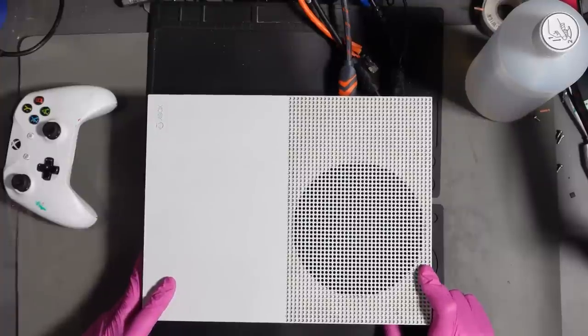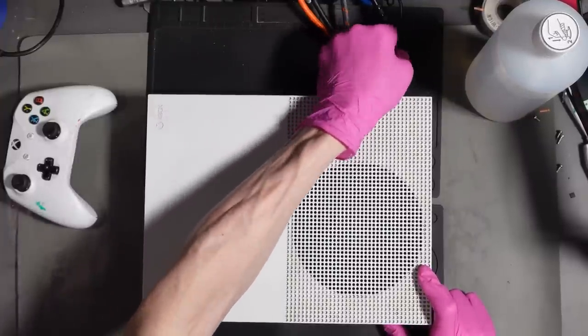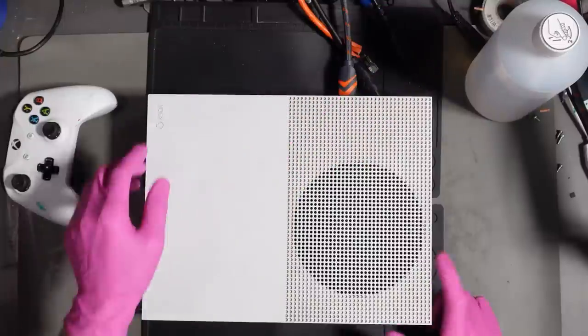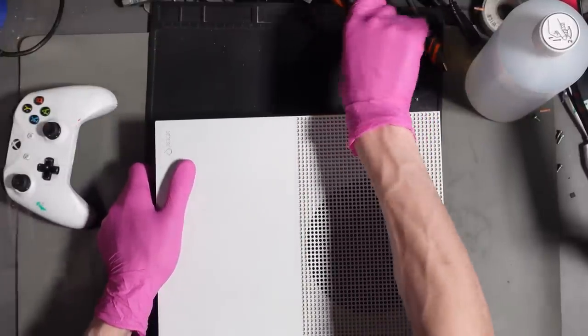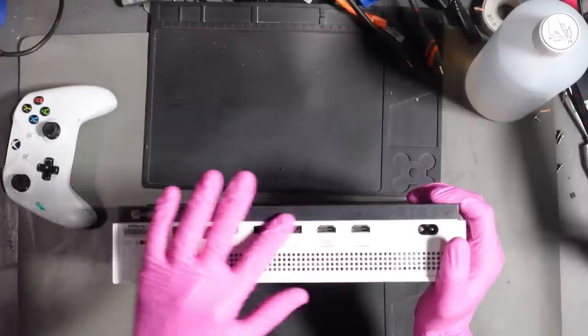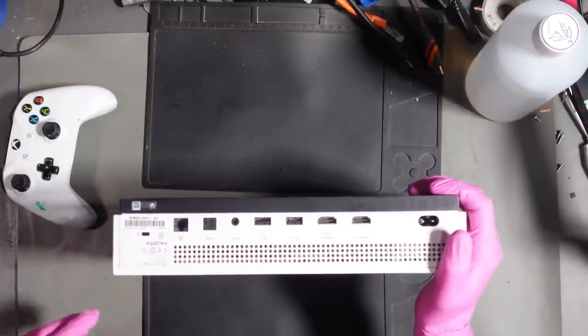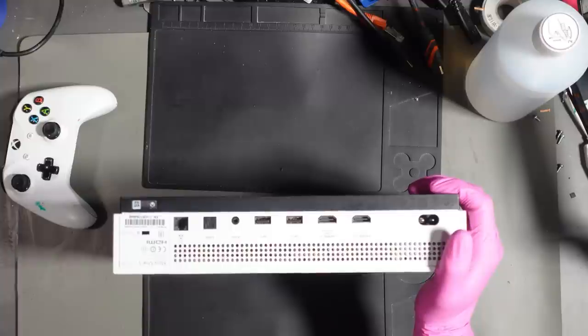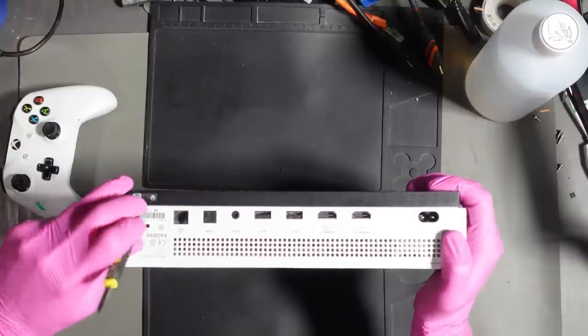Trying to get it to sync but no, it's not having any of it. Let's get it open and see if we can figure out what's going on. The beautiful thing about this is it's never been opened, which is obviously good news for me because that means I've got more chance of actually repairing it. This one turns on but does still technically need repairs.